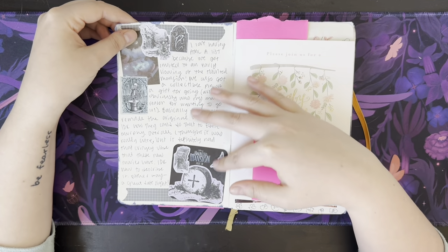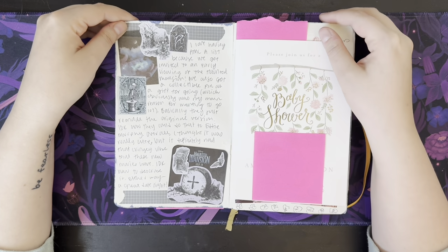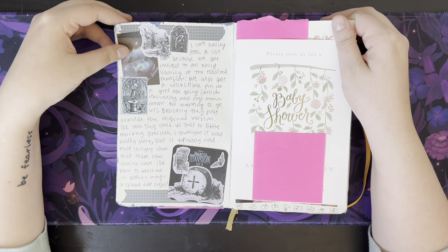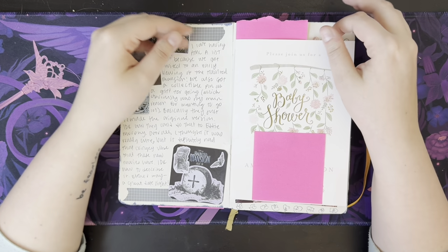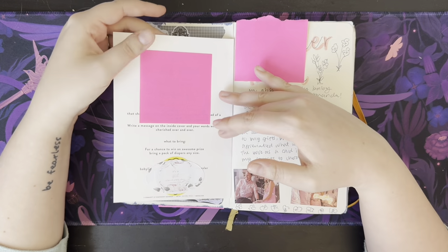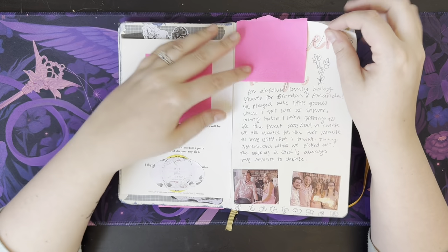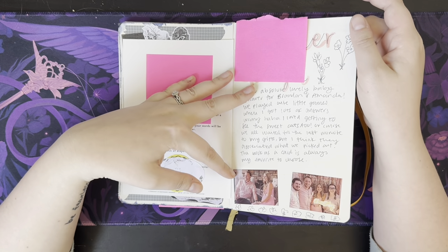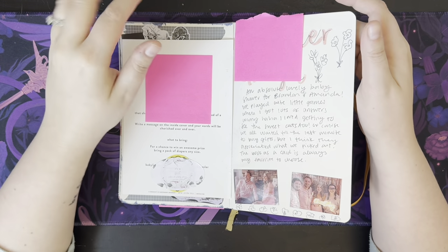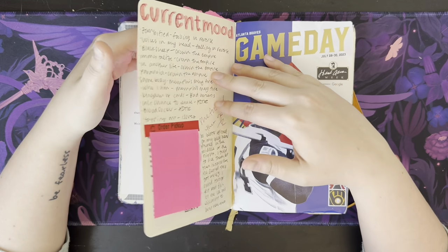The Haunted Mansion had like a premiere and we got pins, so we went to the premiere and it was cute. Not much to say on it — I like the original better. We went to a friend's baby shower, so I just copied or pasted that in and journaled a little bit about that. I remember doing this like days later because I had nothing to say about it — I was so behind.